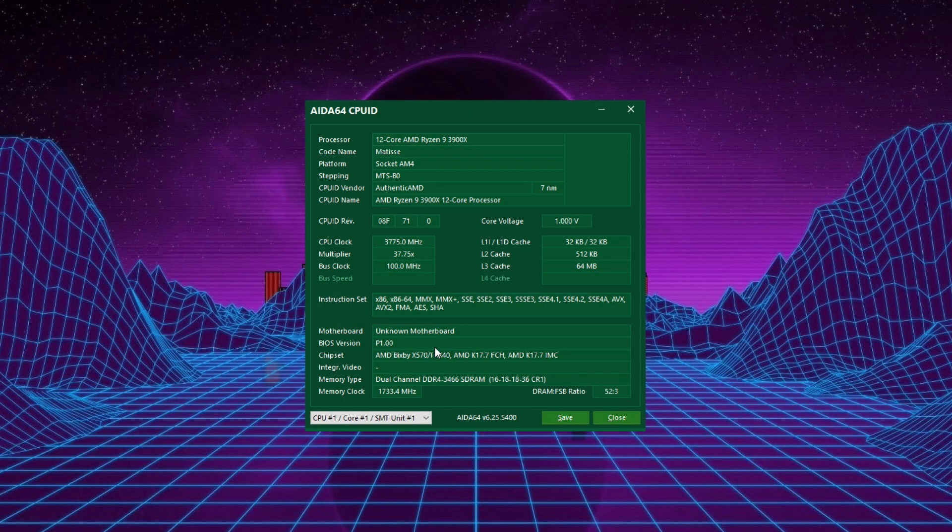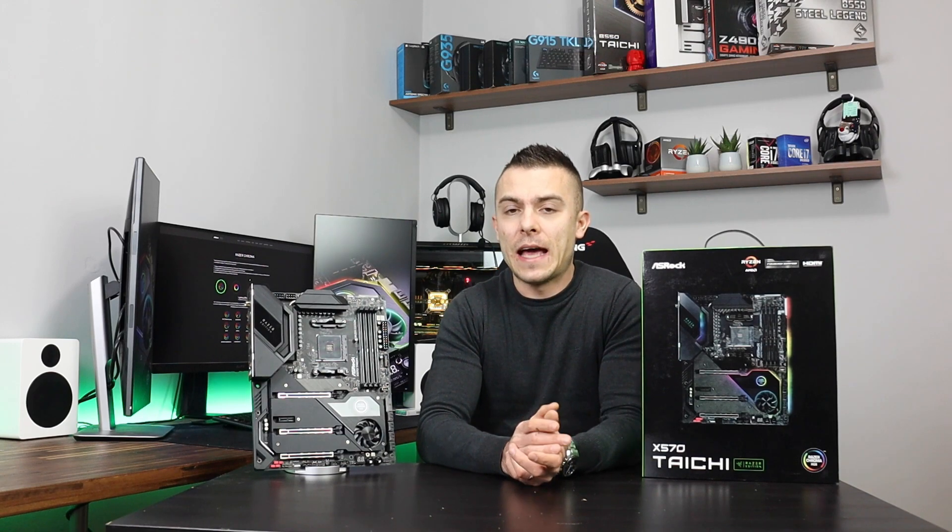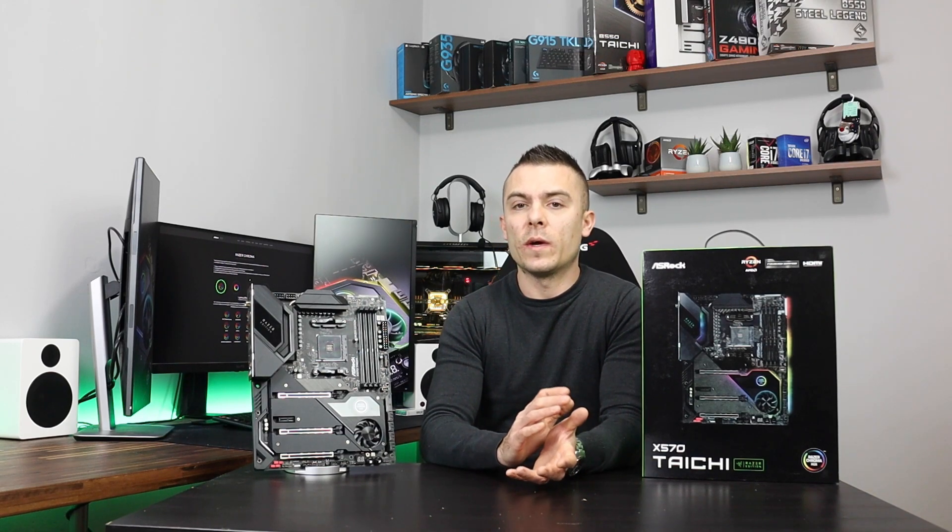Those were the HyperX Fury RGB and I literally didn't have any issues when I went to the ASRock BIOS to adjust the XMP profiles.